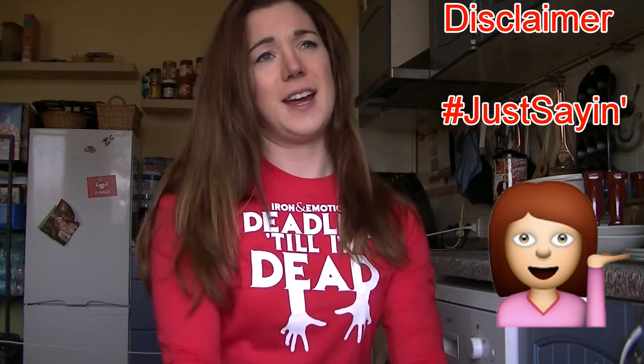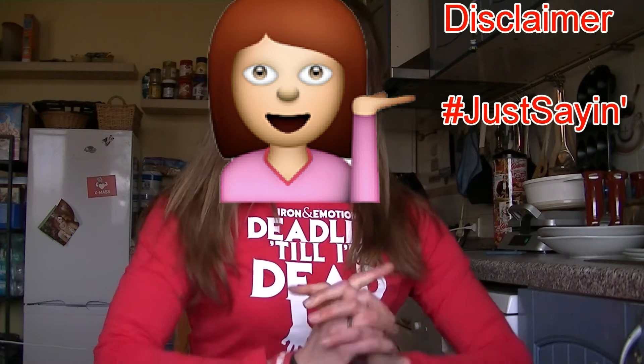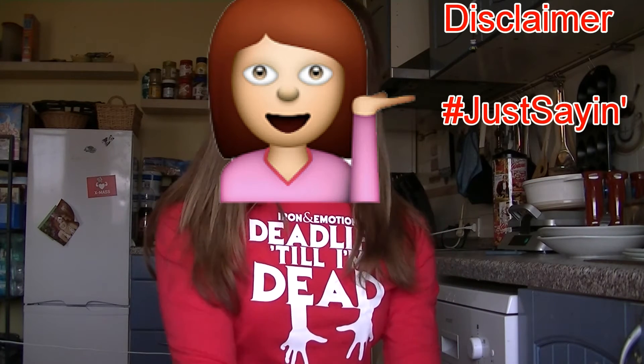I just wanted to say that we bench and arch this way because we are training for a powerlifting meet and it's not necessarily the way you should arch. This is what feels comfortable for me and for Steffi, and if it would hurt or anything we would definitely not do it — it's not worth your back in our opinion. So anyways, that's what we like to do. Not saying you should, but we like it this way. Enjoy this video!